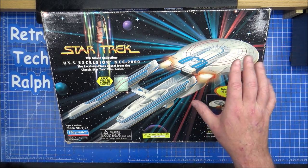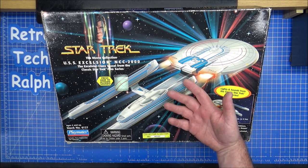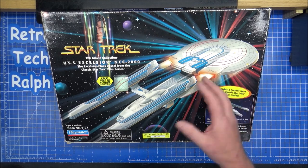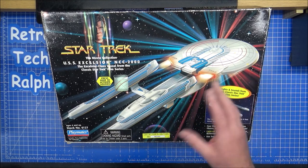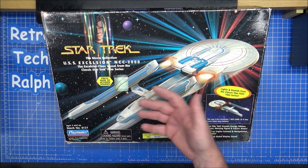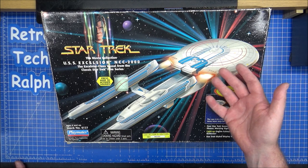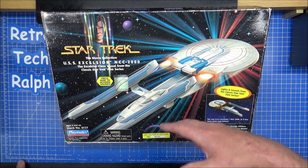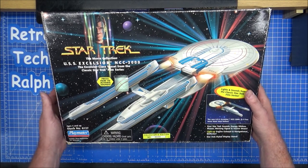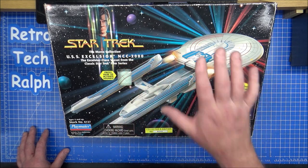Because we never saw the Excelsior upgraded. You can think that the Excelsior was brought in around 2280, 2281, 2285, something like that. The refit version, which was the Enterprise B, came out for Generations, which was the very late 23rd century. It's not saying that this couldn't have been — it's just lazy, very lazy work by just putting different stickers on.